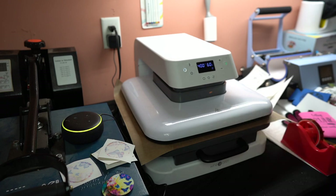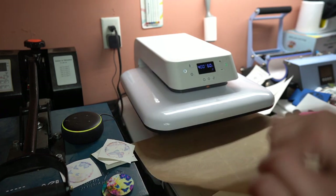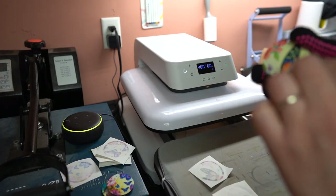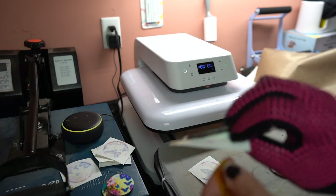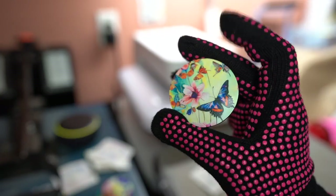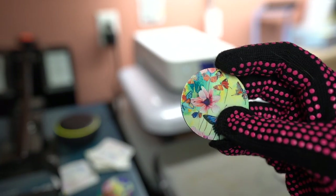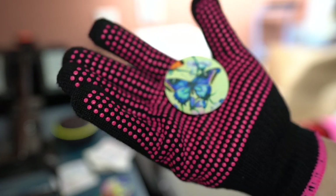It automatically goes up when done — it's really awesome like that. Just pull your bottom part out and put your gloves on because it's going to be very hot. Here's the first one — the other side has the ghosting effect, which I said I really like. There's the first part and then the other side. Both keychains have the design on each side. Next I'm going to show you what they look like when I put the tassels and the keyring on them — it's really easy to put those together.